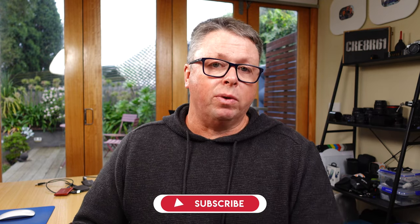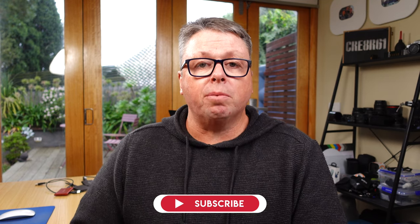If you're finding value in this information, please share this video with others, give it a thumbs up, and consider subscribing to the channel. It really helps and I really appreciate it.